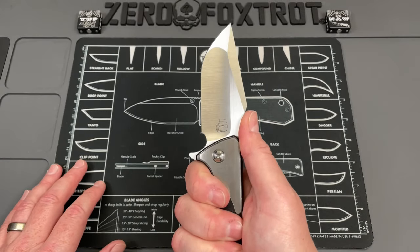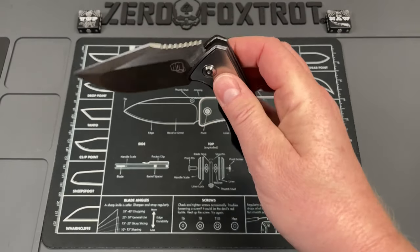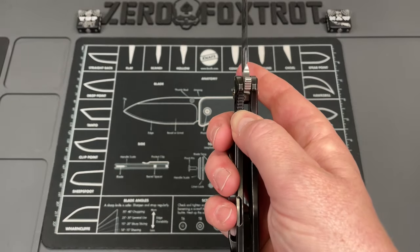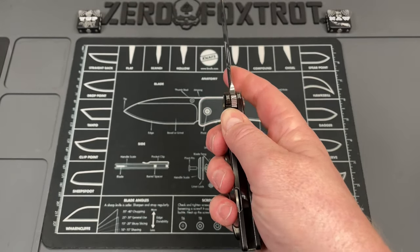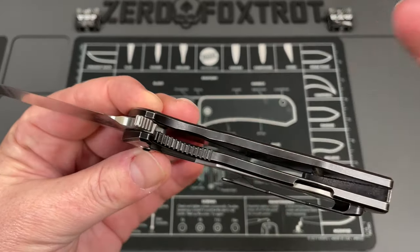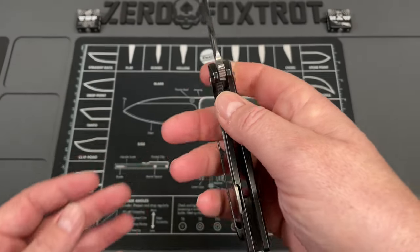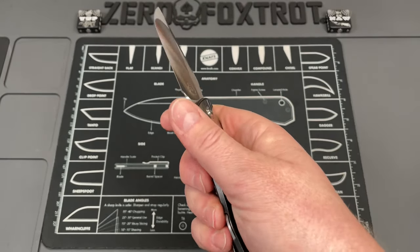The blade is beautiful for cutting — really thin behind the edge, and even the flat on it is not too thick. The action is ridiculous: super smooth, with that snappy action that just slams open. You'd expect really heavy lock bar tension, but no — the action comes purely from how smooth it is. The lock bar is just about perfect for access and disengaging; I wish more companies would look at this. This is the easiest knife to unlock I've had on the channel.